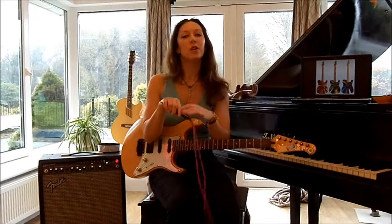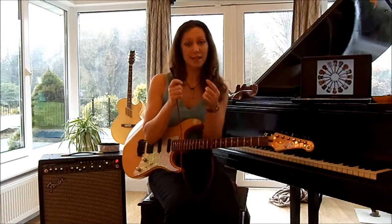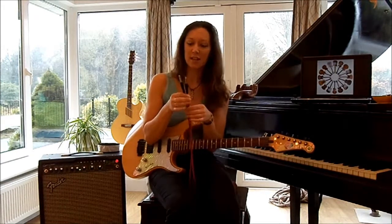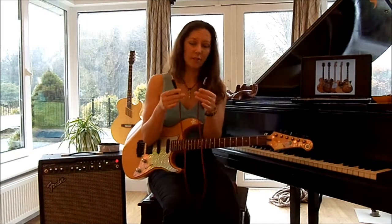Here is the standard guitar lead. You will see two ends and they will be identical like this. This is called a quarter inch jack, but it really doesn't matter — you can call it a quarter inch jill if you like.